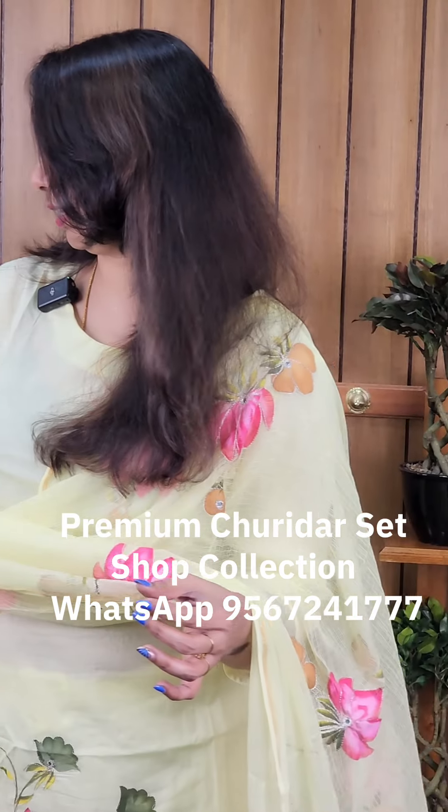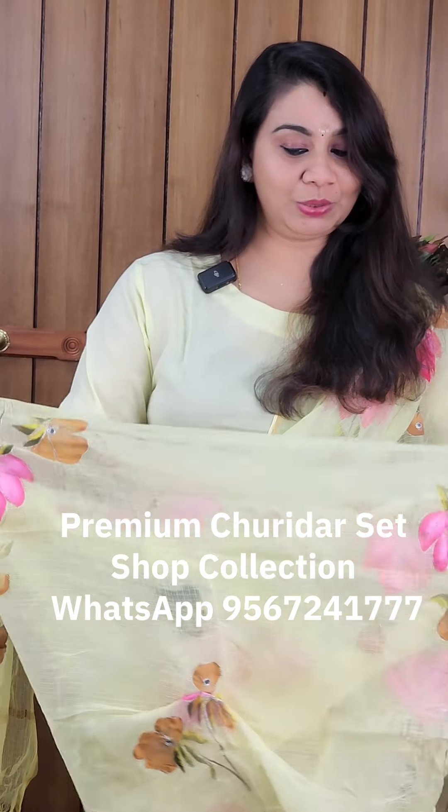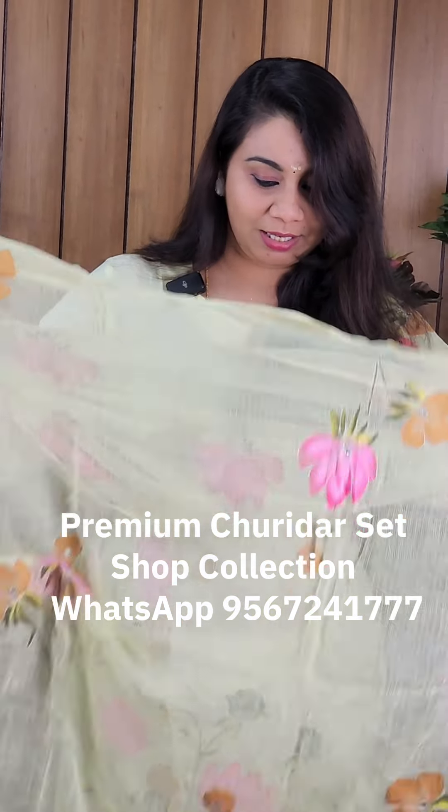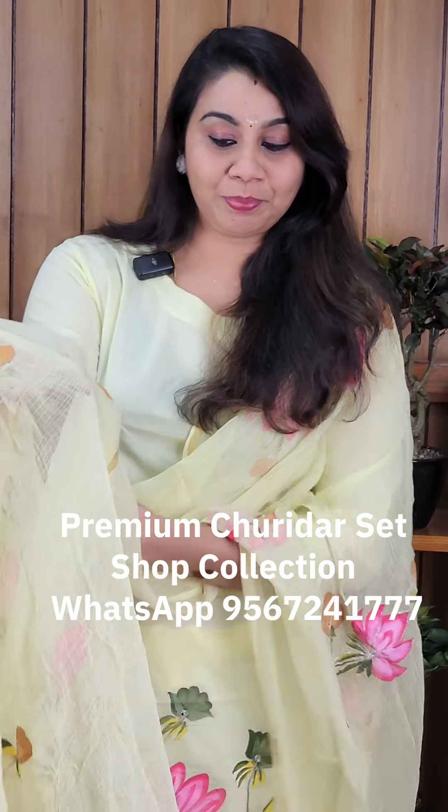It's elastic on the back side. It's an original pure net coat. It's a very cool look. It's a pure color.